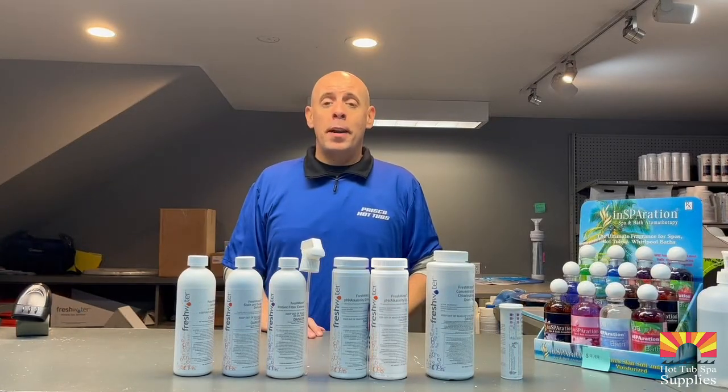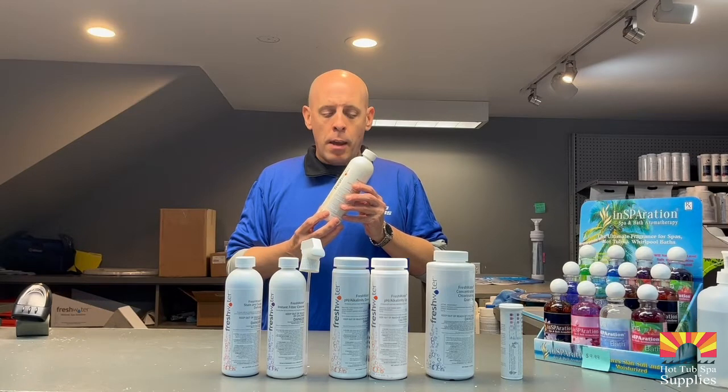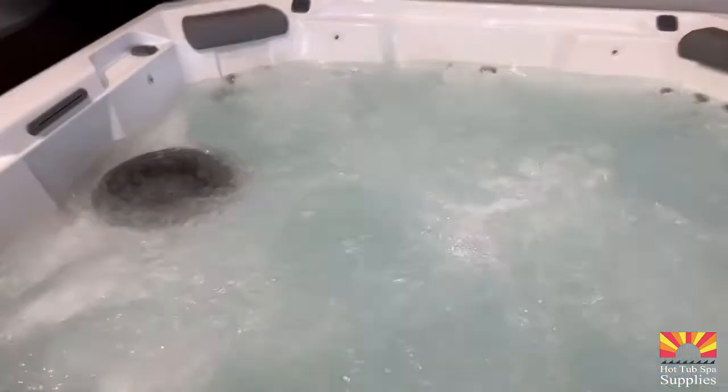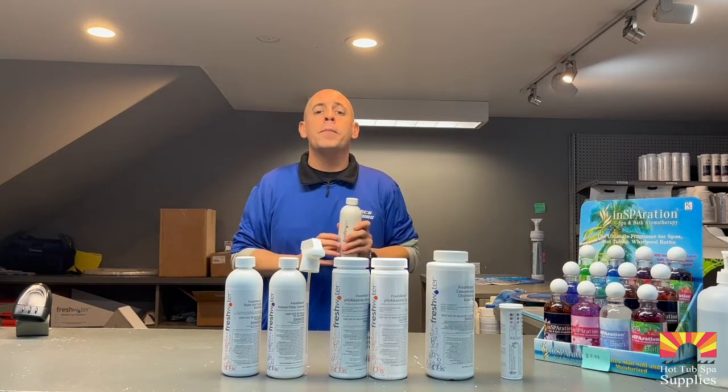The final chemical we're going to talk about today is your defoamer. Defoamer removes soap from your hot tub. To use defoamer, open up the cap, stand in front of your hot tub, and give it a quick splash like this. Within 30 seconds to one minute, all the soap and foam will disappear from your hot tub.